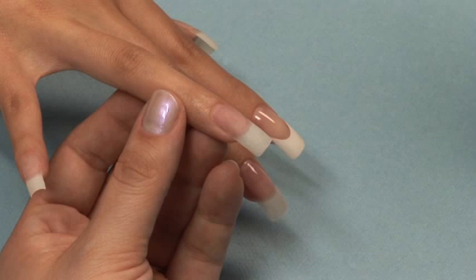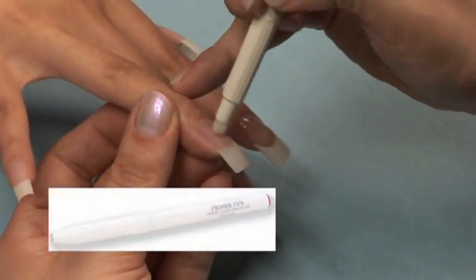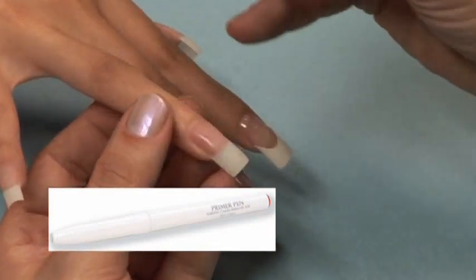Using a 180-grit file, file the nails to the desired shape and length. Cleanse the nail with Finishing Wipe to remove the dust and dehydrate the nail plate. Apply a thin coat of primer to the natural nail only.